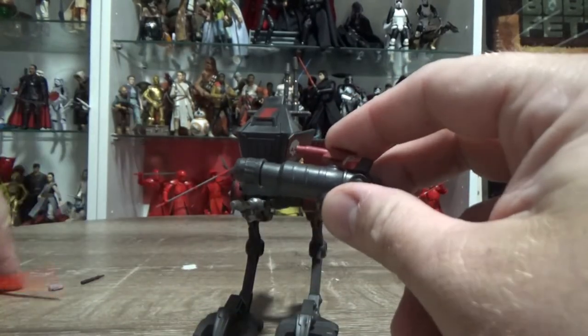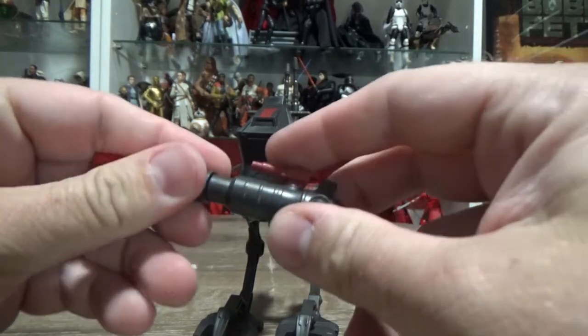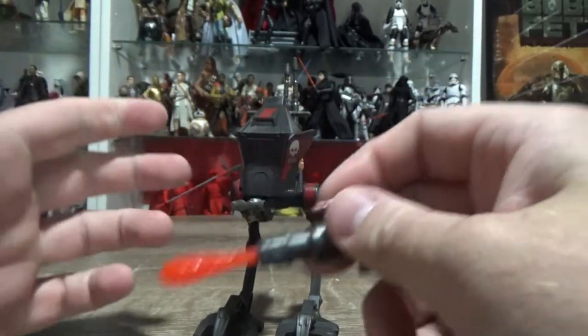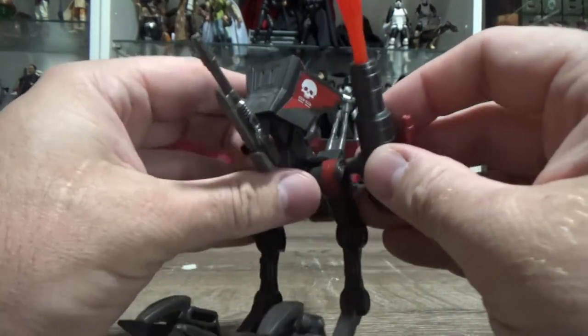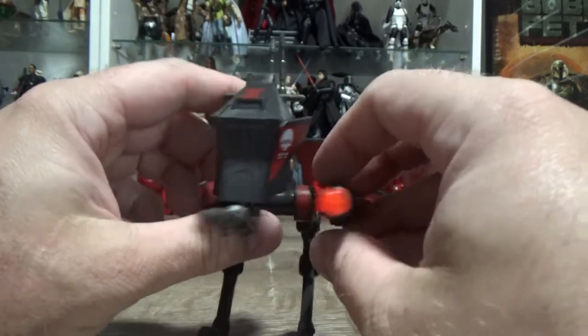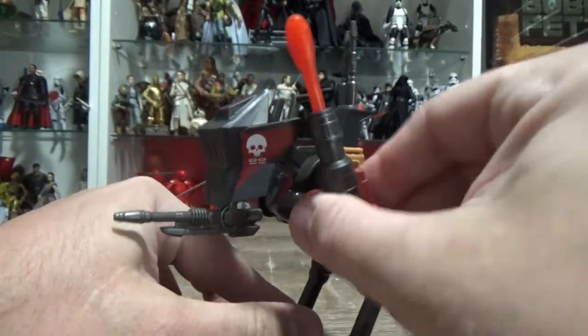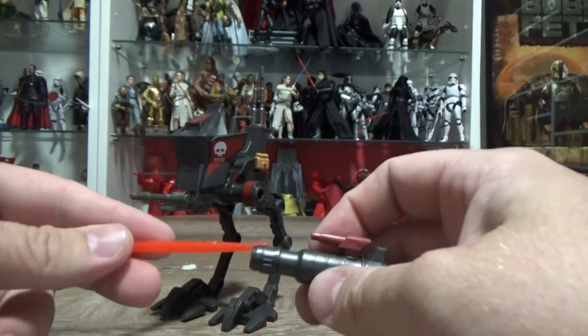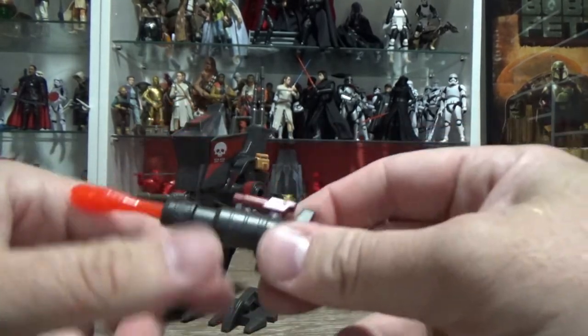Here is the missile launching missile. I'm just going to throw this out because it doesn't need that on the side. I get the play feature is cool — you get a bunch of these toys and put them all together and it's good fun. But for me, I'm just going to display it without it, so I'll probably just put this in an accessories box.